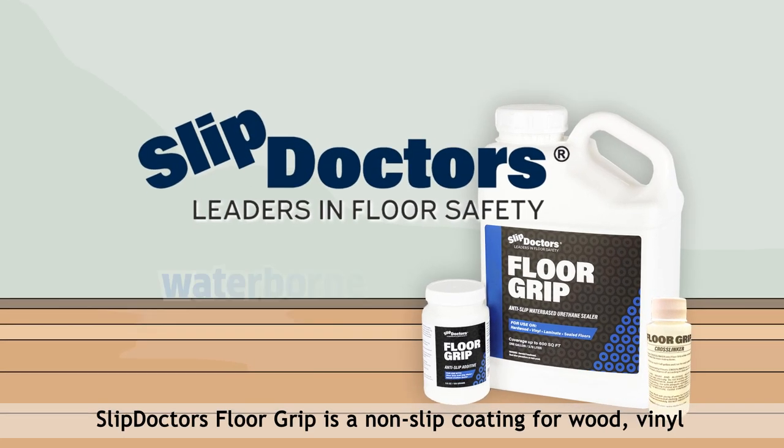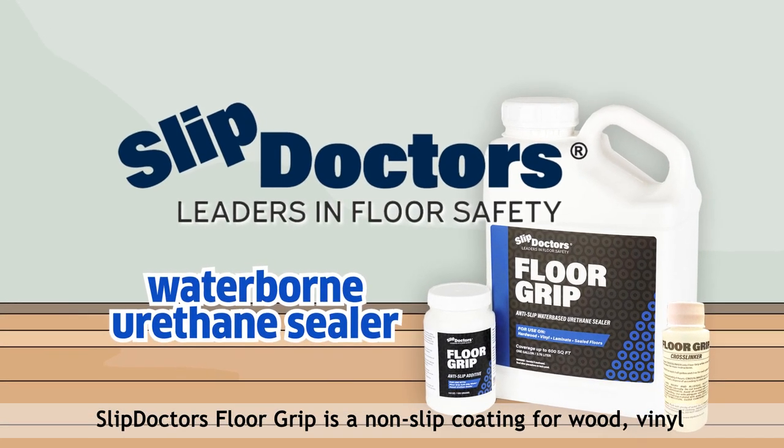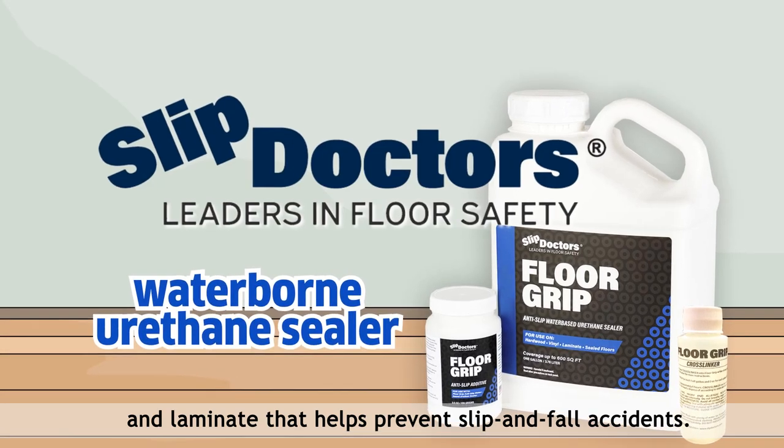Slip Doctor's Floor Grip is a non-slip coating for wood, vinyl, and laminate that helps prevent slip and fall accidents.